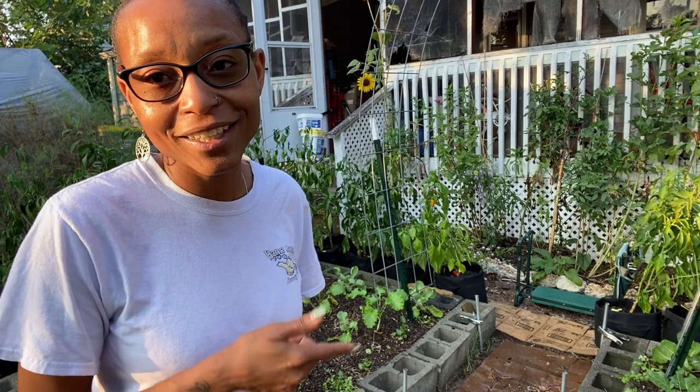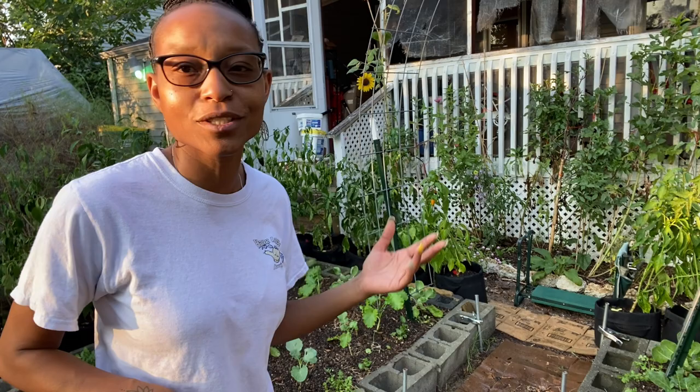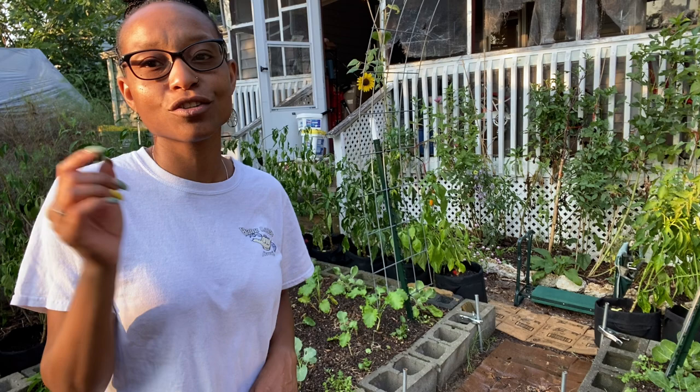I'm also going to attempt to use my comfrey fertilizer. I've used it before but I'm pretty sure I wasn't using it right — there's supposed to be like a 1 to 16 ratio, something like that. So I'm going to try that tonight and fertilize my vegetables that are in the garden bed.